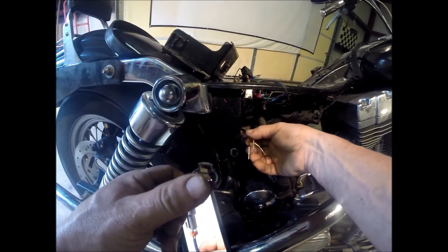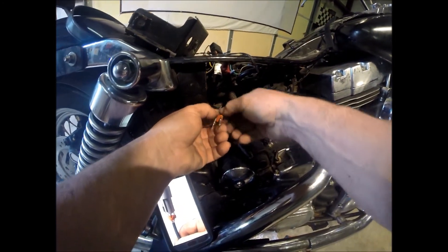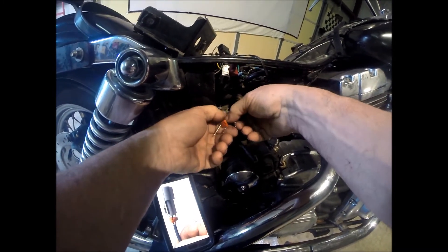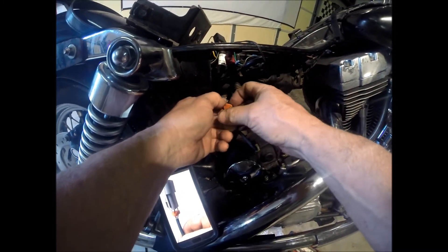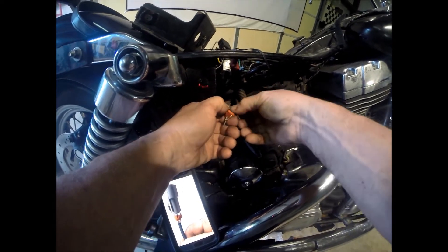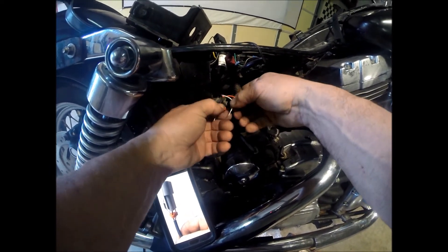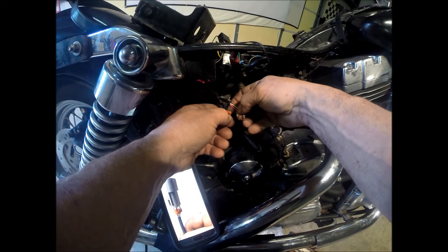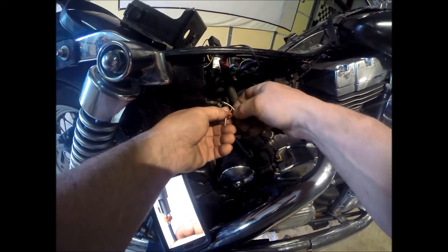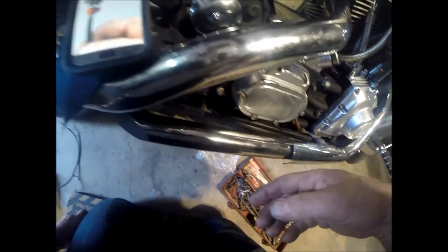My bike would have been at the bottom, so — yeah, I've got to move this because that's not right. I need to switch these two. I'll stick them in there temporarily and look at my plug again and make sure.